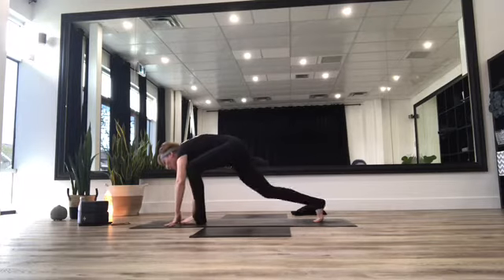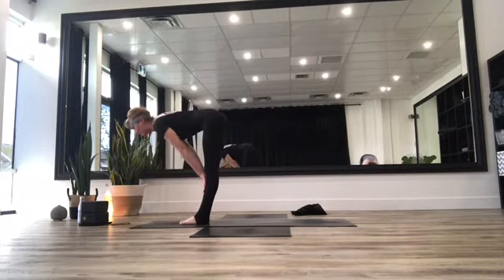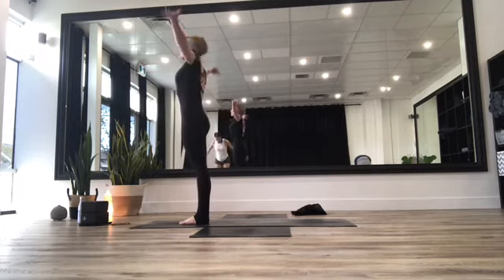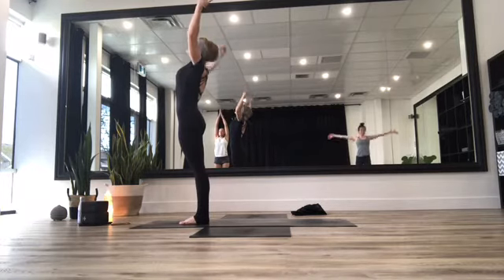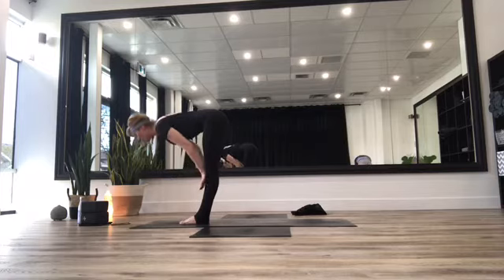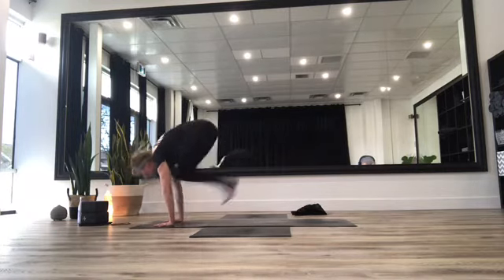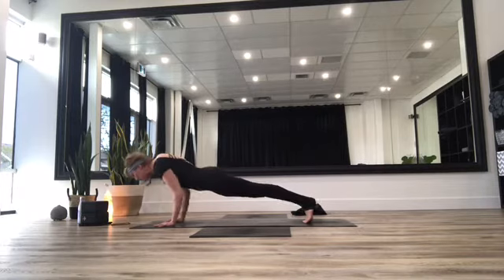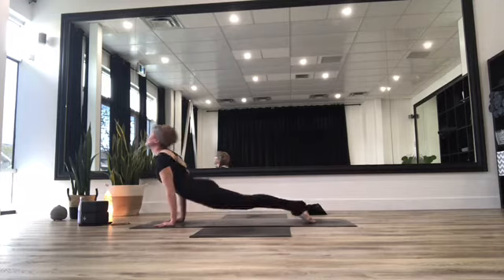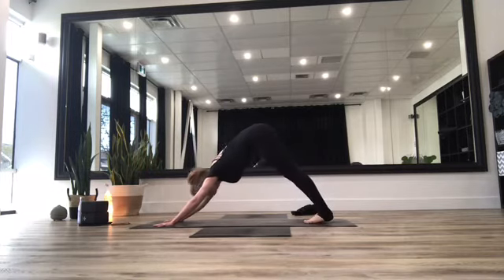Inhale halfway lift, exhale head comes to the knees, inhale fly those arms up overhead, exhale fold all the way forward. Inhale halfway lift, hands come to the mat, bend into those knees, hop or walk those feet all the way back into plank. Lower down through a chaturanga, inhale through up dog or cobra, exhale to downward facing dog. Look up, hop or walk those feet through, inhale halfway lift, exhale head comes to the knees, inhale fly those arms up overhead. Exhale float all the way forward. Inhale halfway lift, exhale hands to mat, bend into those knees, hop or walk feet back. Plank position, down through chaturanga, inhale up dog or cobra, exhale downward facing dog.